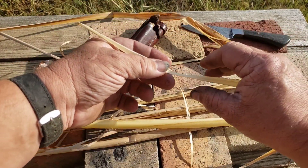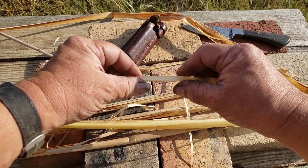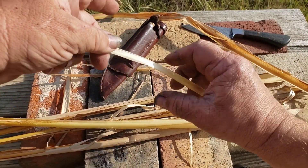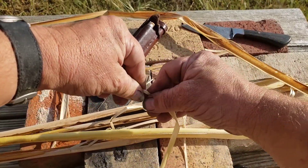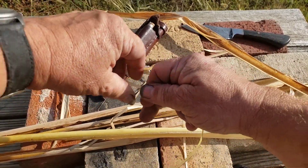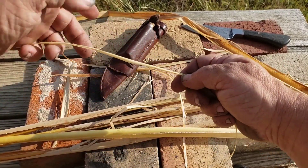This is somewhat dried out. You don't necessarily want it completely green — you can work it completely green if you're making traps immediately and it will work pretty well. What you do is take this and start — it depends on how big you want it, you can split this down to make like a thread, and it's a lot stronger than you'd think. To start it, I roll it up.